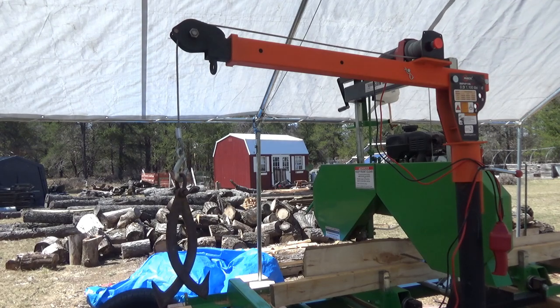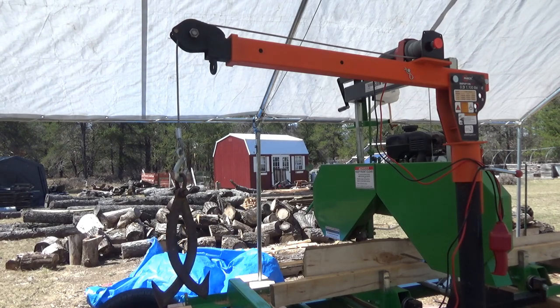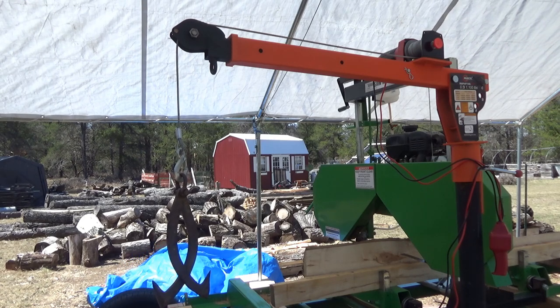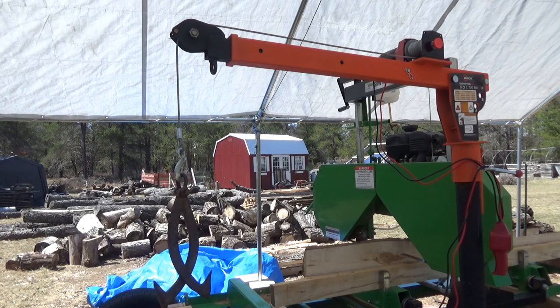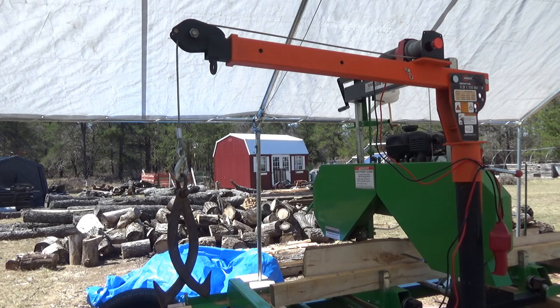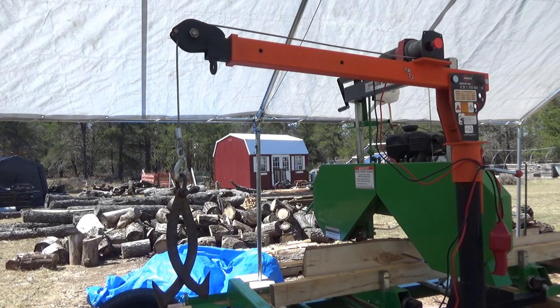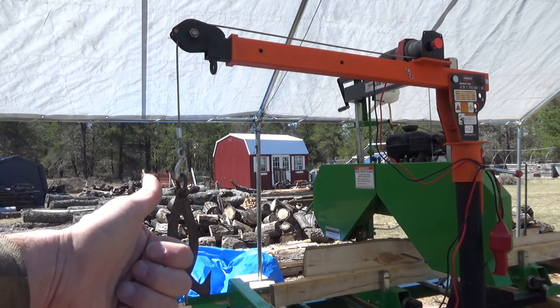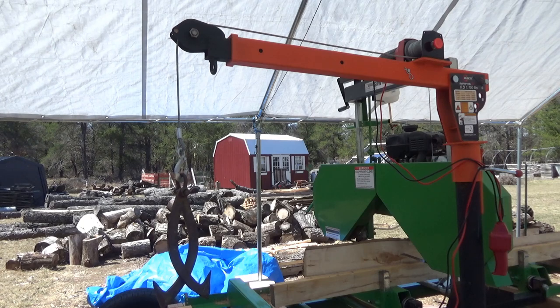For those of you who are interested, stay tuned — I've just got a load leveler and a second set of logging tongs to pick up even larger logs with this crane. Keep watching if you want to see that; it will be coming in future videos. I'm going to keep using it — it is making life so easy here on the homestead with my sawmill. Links down below to purchase it. Please like this video, and talk to you later.